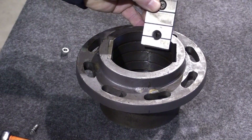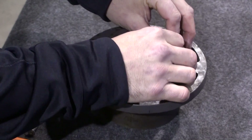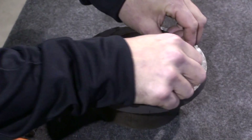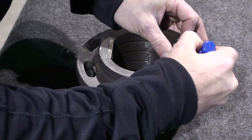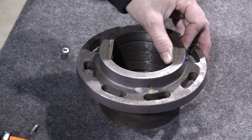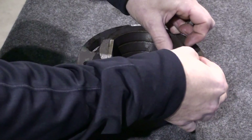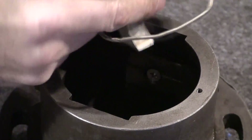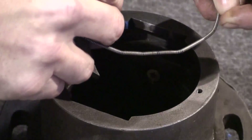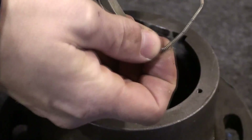Now that we've taken apart the wipers and the guide plates, it's time to put everything back together. First, we start with the guide plates. They fit right in just the way they came out. I'm going to use a little bit of Loctite before we put our fasteners on. Start with your lock washer and put your bolt back on. Next, we're going to assemble the wipers to the stuffing box. Make sure the retaining spring is nice and seated.